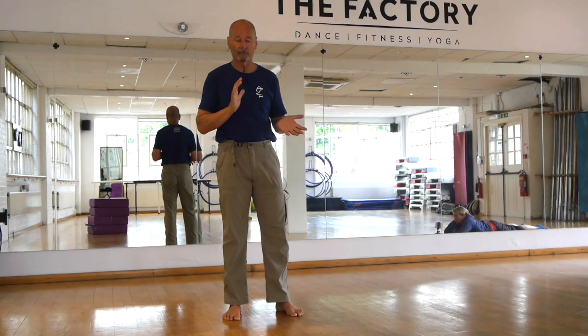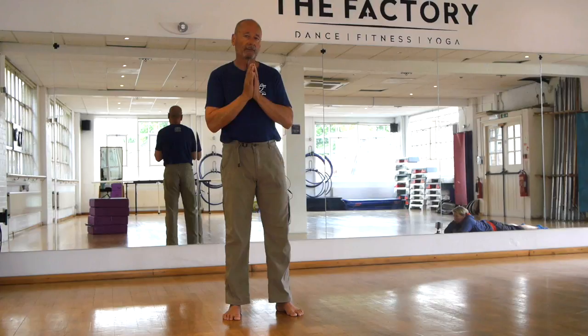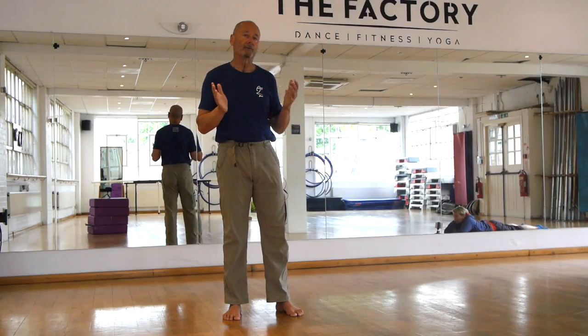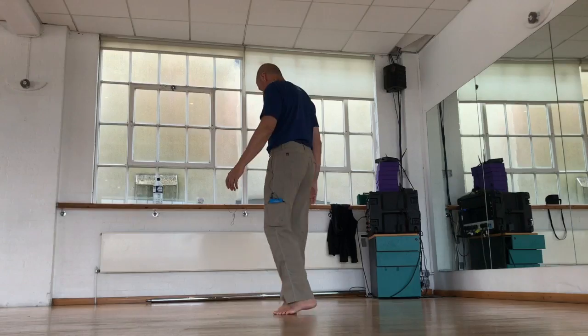So I'm going to turn and face away from you and show you what this absolutely sensational hamstring stretching exercise is, and also this is a perfect warm-up for any of the more advanced moves. But by itself it is a fantastic stretch, so I'll just turn away from you.